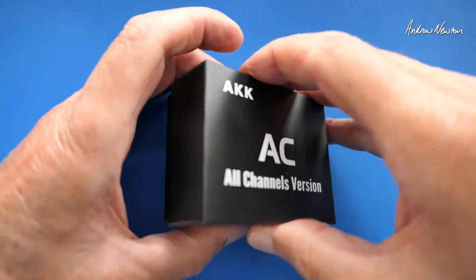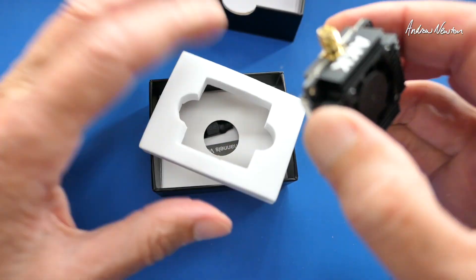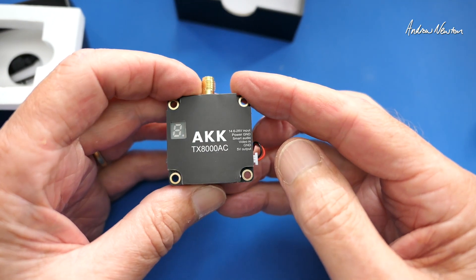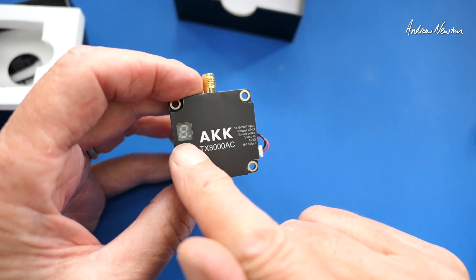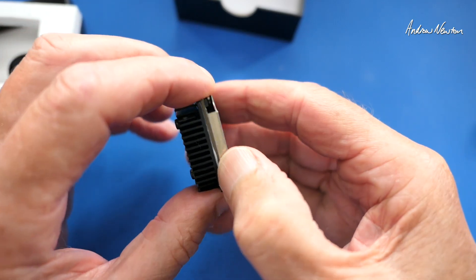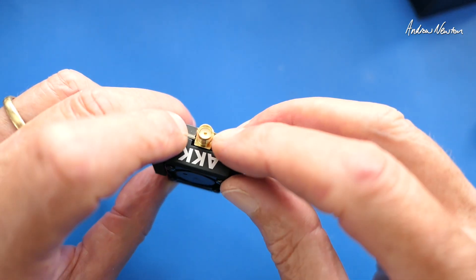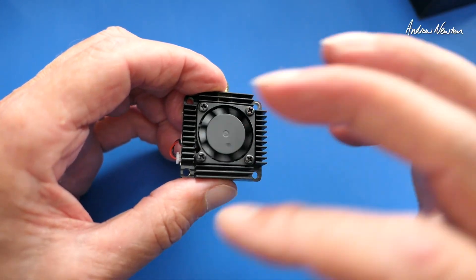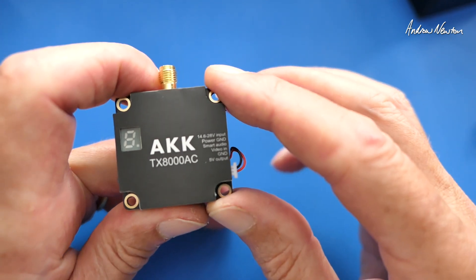Let's open the box. There is our little video transmitter — it is very similar to the 5-watt version with a few small changes. It has a single LED readout instead of the LEDs on the side, and a little push button for changing band, channel, and power. They've changed the antenna connector to straight SMA rather than MMCX. It has really decent cooling fins and a fan, which is kind of noisy, but all very necessary.